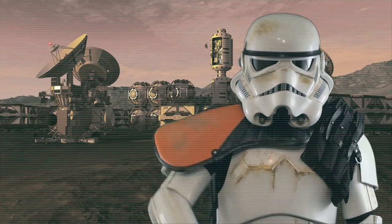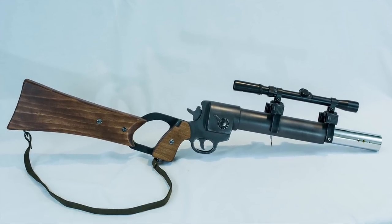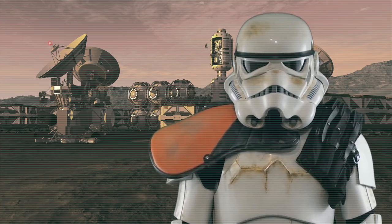Hey Star Wars fans, Happy Trooper here with another prop build. In this episode, we'll construct the Empire Strikes Back version of Boba Fett's EE-3 Blaster. Most of the parts were purchased from a home improvement store. There were a few parts that were purchased online.